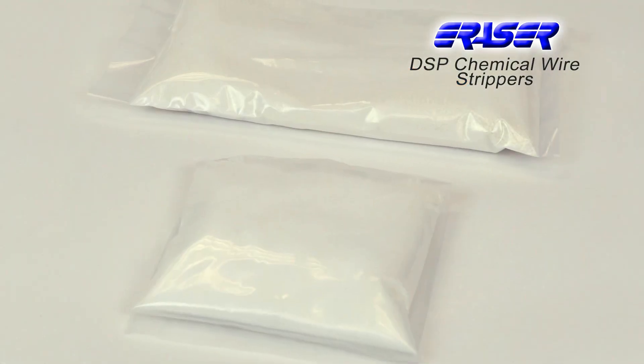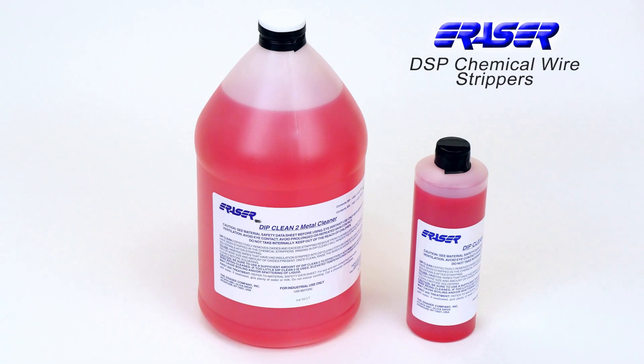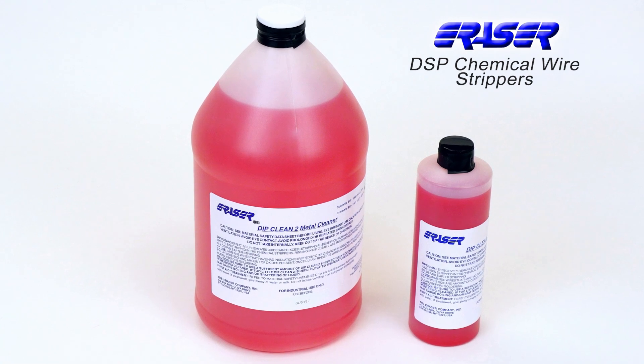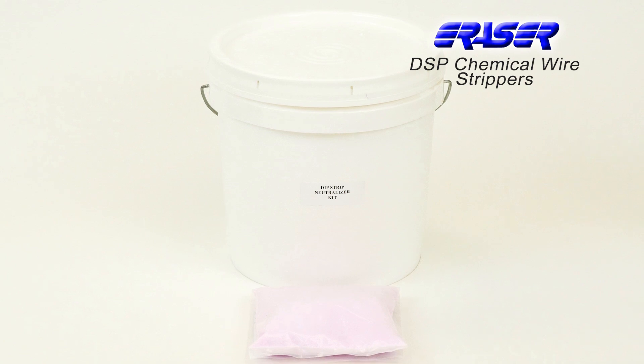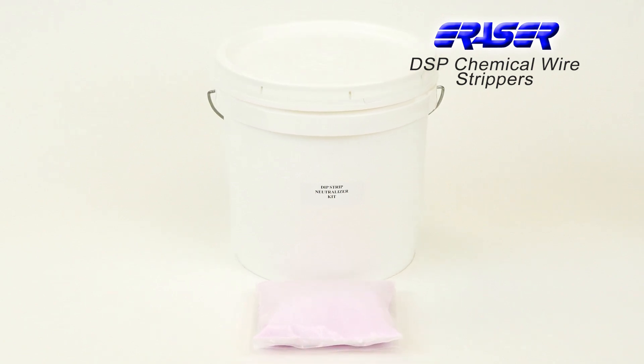Dip Strip comes in a one-pound or two-pound bag. Dip Clean metal cleaner is available in a one-pint or one-gallon container. Dip Strip Neutralizer is also required and is a safe, economical method to dispose of Dip Strip after use in the stripping pots.